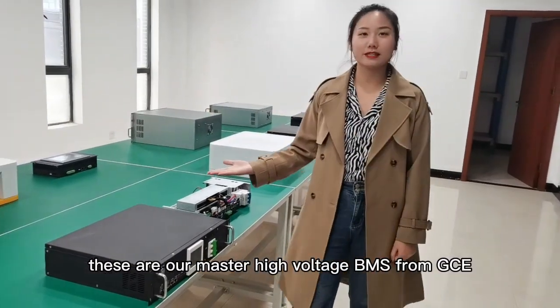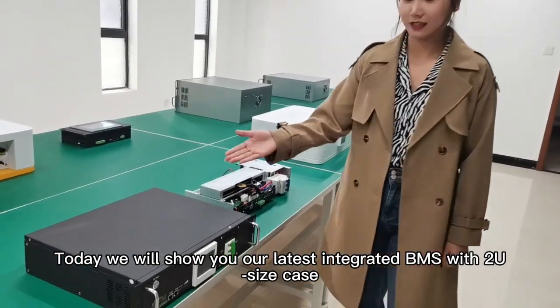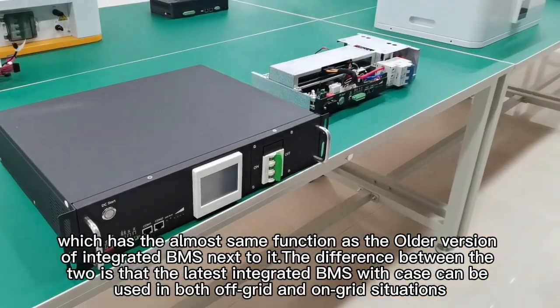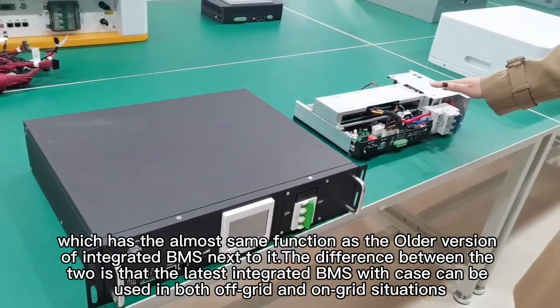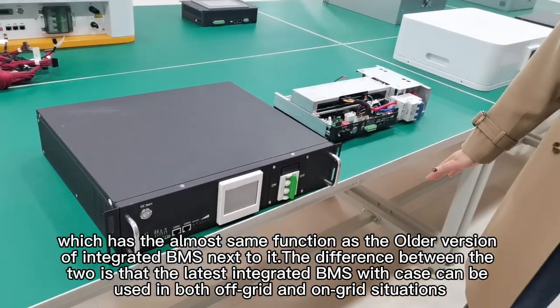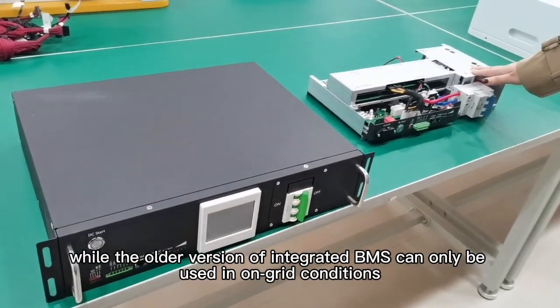Hello everyone, these are our master high voltage BMS from GCE. Today we will show you our latest integrated BMS with 2U size case, which has almost the same function as the older version of the integrated BMS next to it. The difference between the two is that the latest integrated BMS with case can be used in both off-grid and on-grid situations, while the older version can only be used in on-grid conditions.